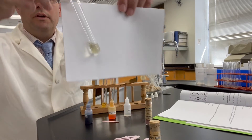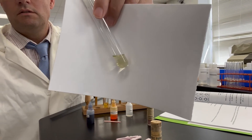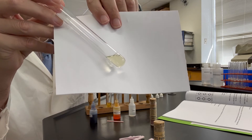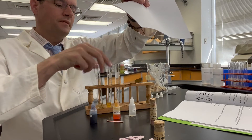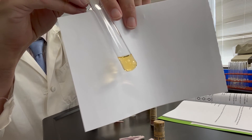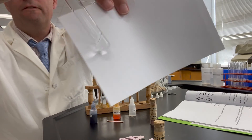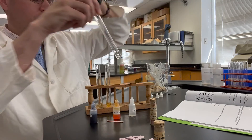Here's ammonium chloride with thymol blue — you can observe that there. Here's methyl orange and ammonium chloride. And here is phenolphthalein and ammonium chloride.